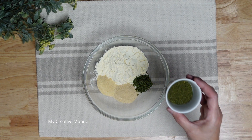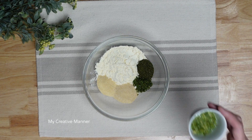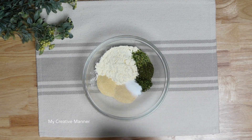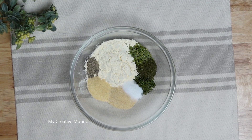Two teaspoons of dried dill, one teaspoon of dried chives, one teaspoon of sea salt, and a half a teaspoon of black pepper. Now we're just going to whisk these together.